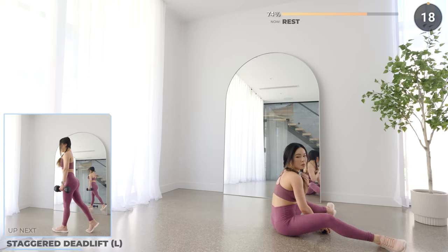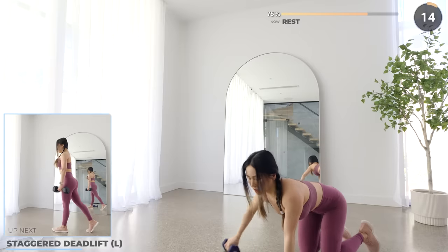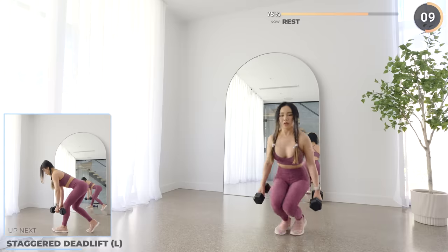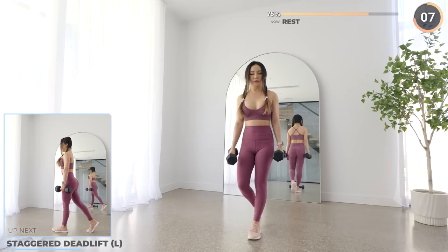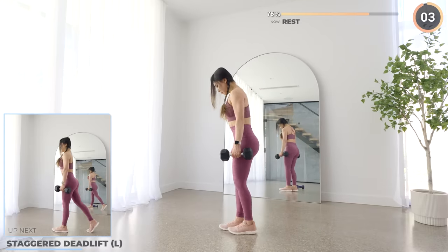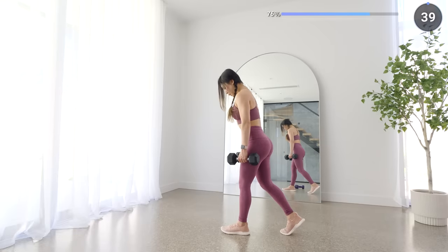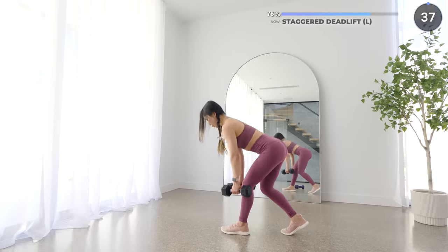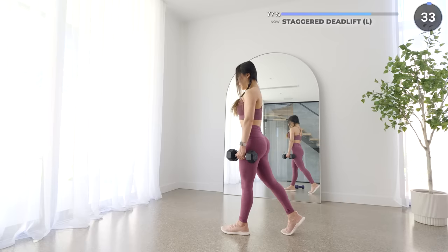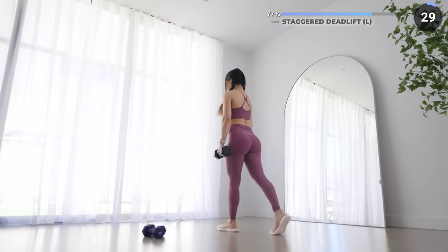Great work, guys. Take a longer break here if you need to. Now stand upright with your weights to your side. Have one leg staggered and bend it behind you — we've got staggered deadlift next. Push your hips back and maintain a neutral back. Engage your core and your glutes as you lower your weights down. Then push through your front heel to get back up and repeat. Your butt should be burning right now.